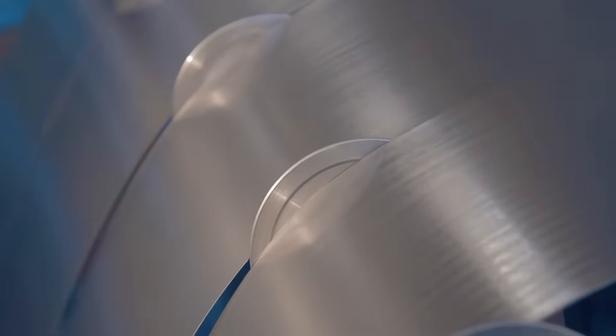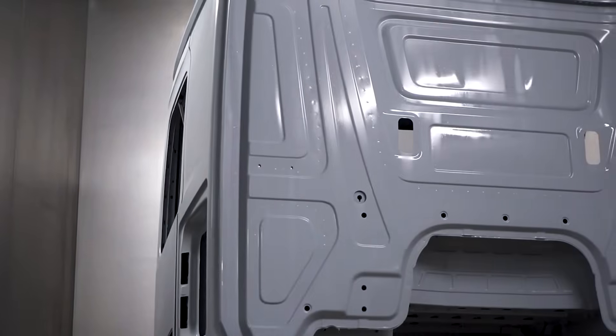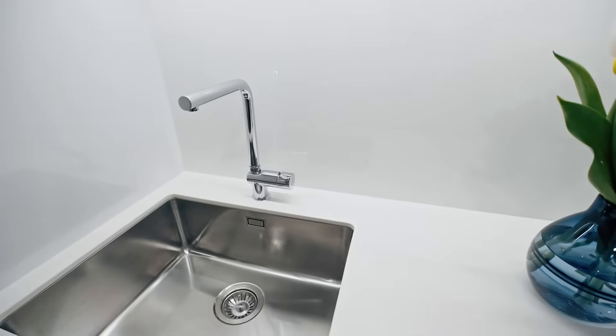The great thing about sheet metal fabrication is that you can do a lot with it. It can be cut, punched, stamped, sheared, formed, bent. Some sheet metal parts that you may see in everyday life are appliances like your stainless steel refrigerator or kitchen sinks.